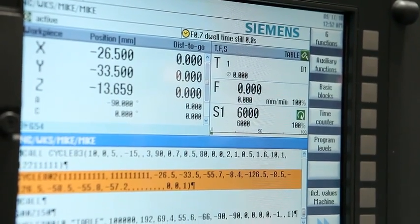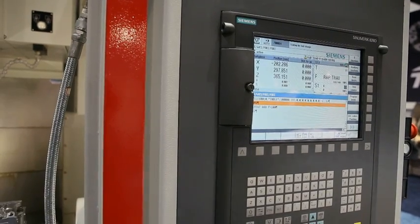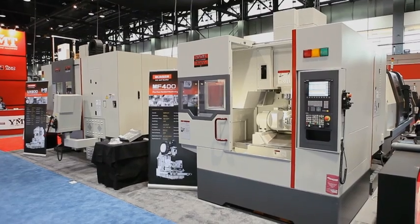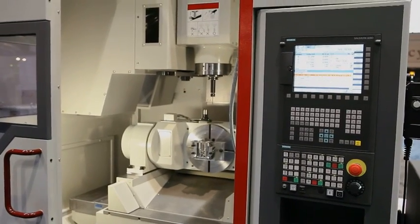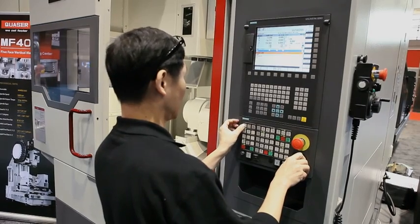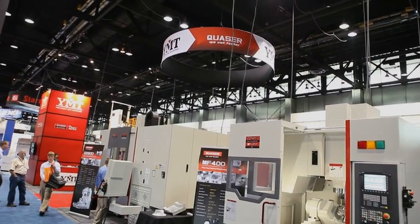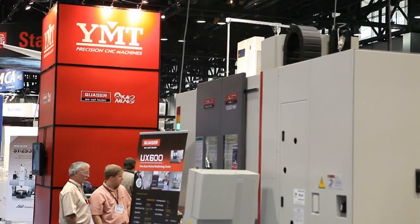The MF400 was built around the new Siemens 828D CNC. The big advantage of the new 828D is that it supports a 4 plus 1 axis arrangement. In addition, the control is extremely easy to set up, program, and operate. Quazer, Siemens, and YMT are bringing affordable, high-performance machining to the American job shops.